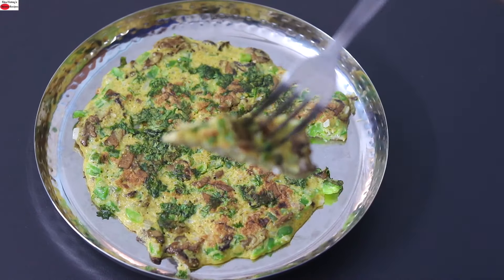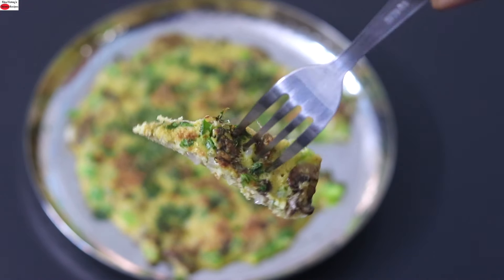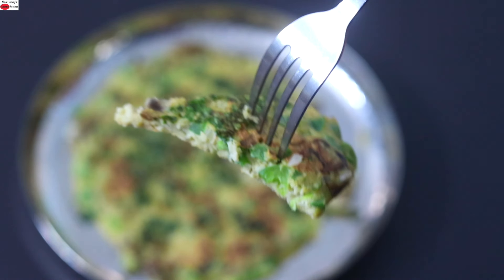You can enjoy this as a filling meal for breakfast, lunch or dinner in your weight loss journey. Do try this healthy oats omelette recipe and let me know how it turned out. Thank you for watching and until next time, take care.